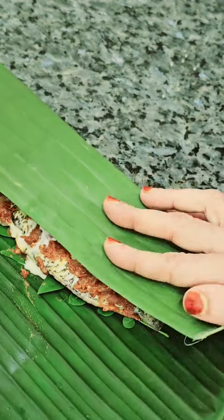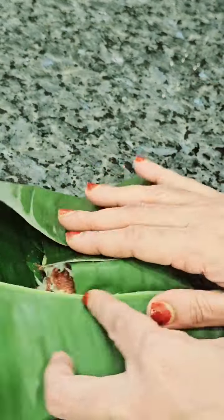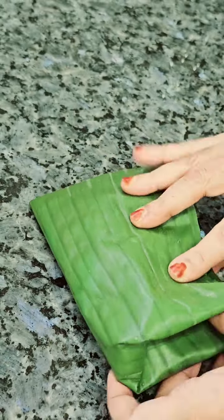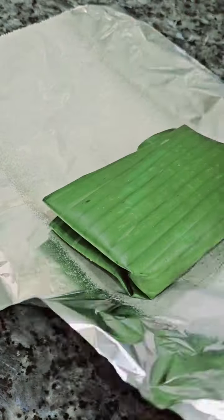We will take it in position. Now we will take it in the first place. For this, we will take it in aluminum foil and place it on the other side. We will put it into two layers of foil and place it on the gas top.